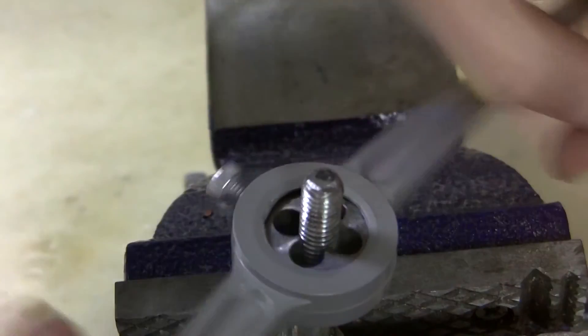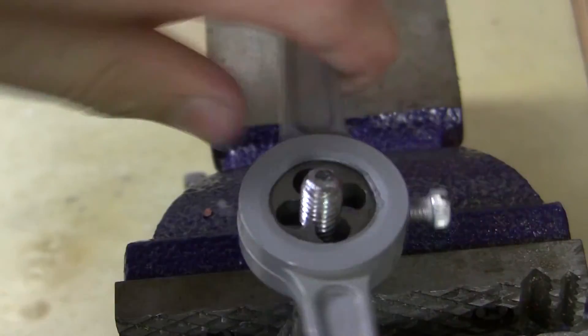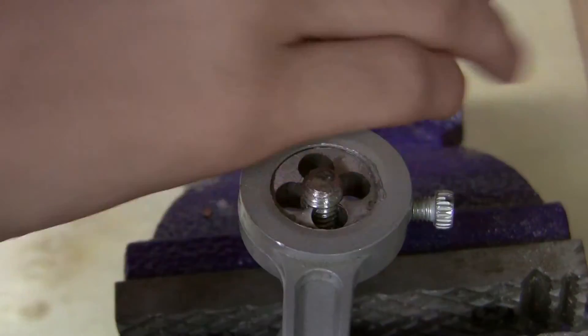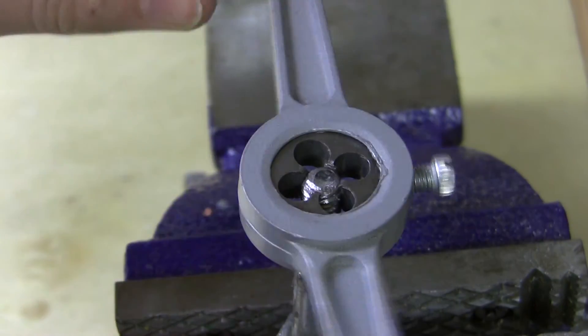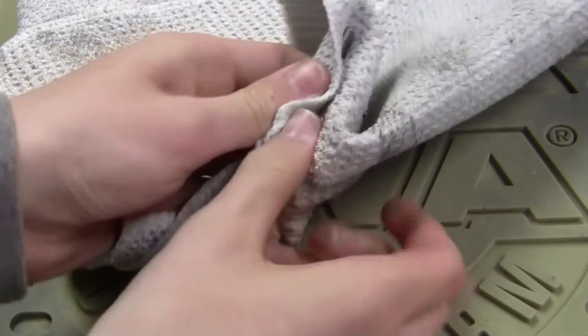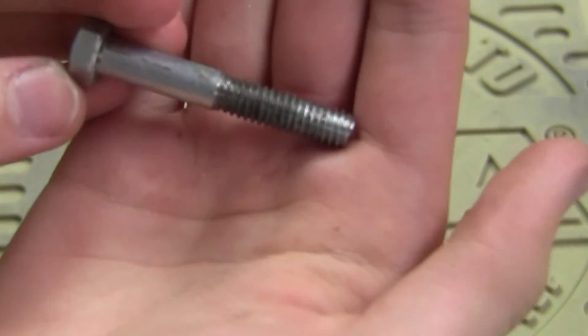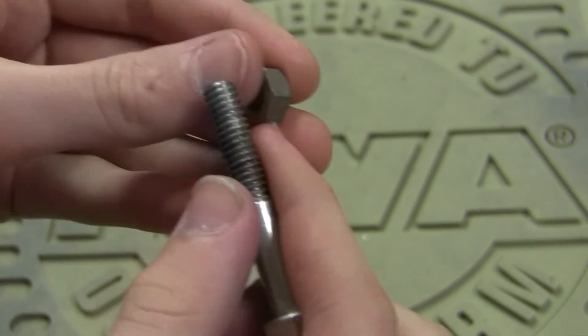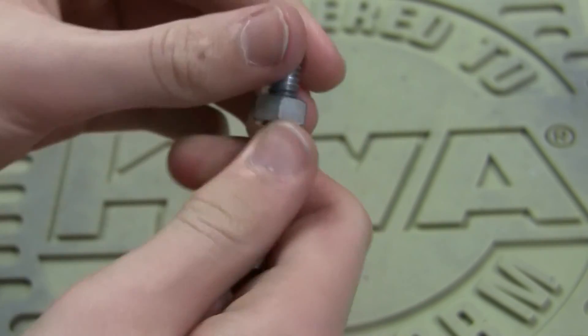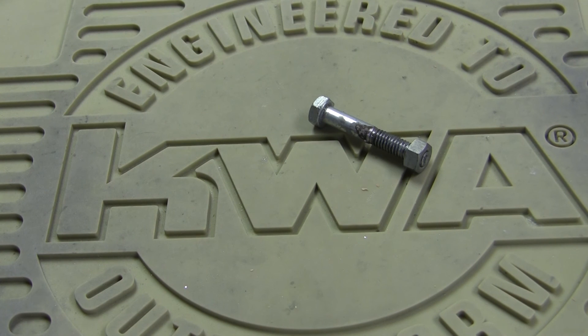That should be good enough. So let's undo this and go over to the table and see what we got. Let's clean this off — just get the oil and some of the chips off there. So there is our newly threaded bolt. Let's see if it works. There we go — works great! So that's pretty much it guys, thanks for watching. Let me know in the comments below if you want me to do more videos like this. I'm up for the challenge if you guys want me to, and I'll see you guys in my next video. See ya!